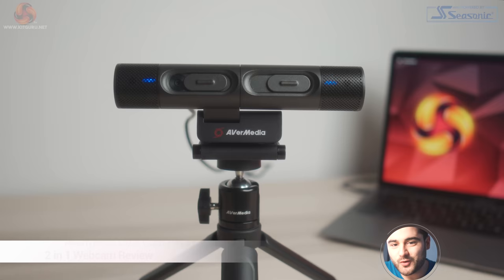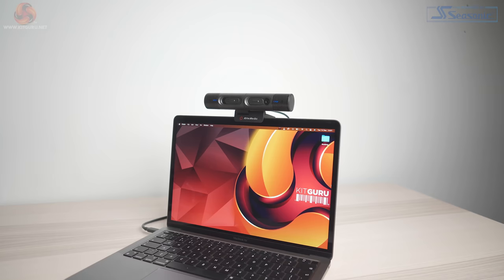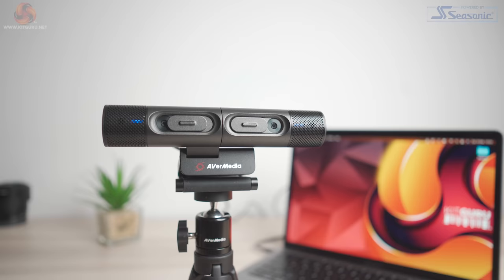Hi, my name's Jack and welcome to another KitGuru review. In today's video I'm taking a look at the AVerMedia Dual Cam, a 2-in-1 webcam that lets you stream two different camera angles at the same time. This webcam offers 2K or 1080p at 30fps depending on which camera you use, and is aimed at giving you the freedom and flexibility to stream in many different ways.